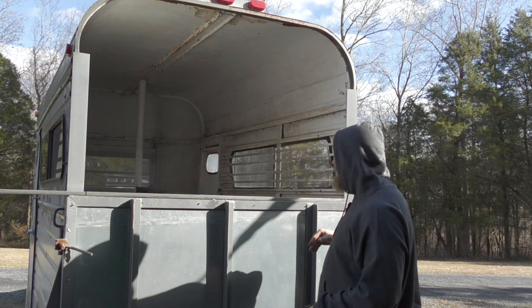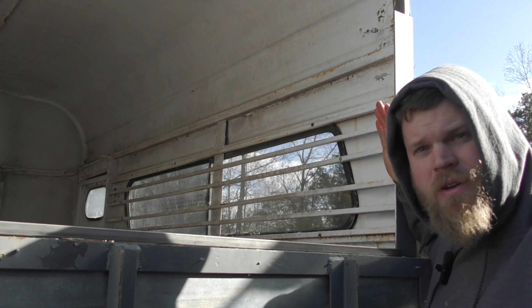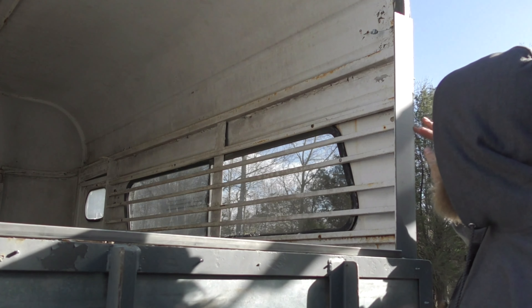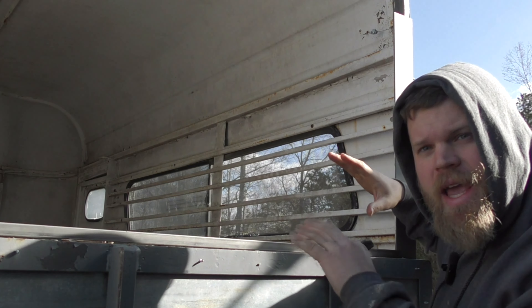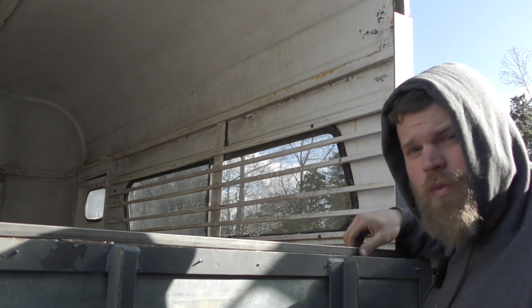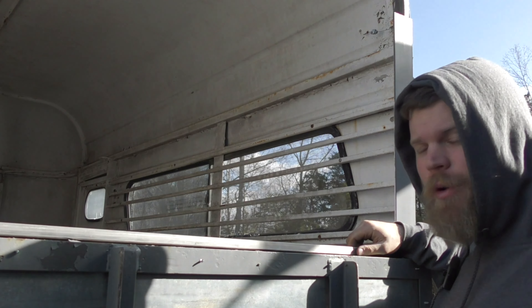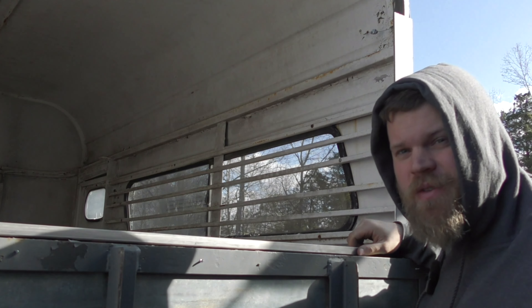So we're going to go ahead and add a big swing-out gate that covers the top 30-40% of the five-to-eight-foot section of the trailer. Really simple design. Zooming in here a little bit, we have some window rails that protect the windows on the outside. We're going to match every single one of these rails with a part of our swing-out gate's horizontal bar. I'll be using one-by-one steel eighth-inch square tube.